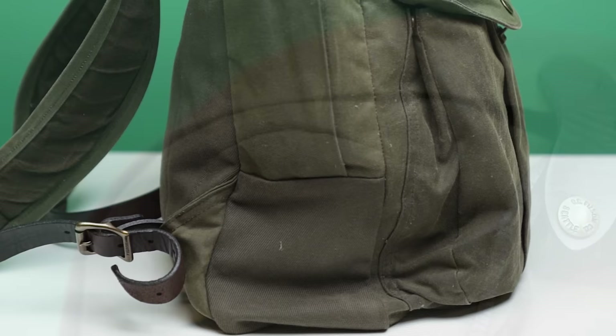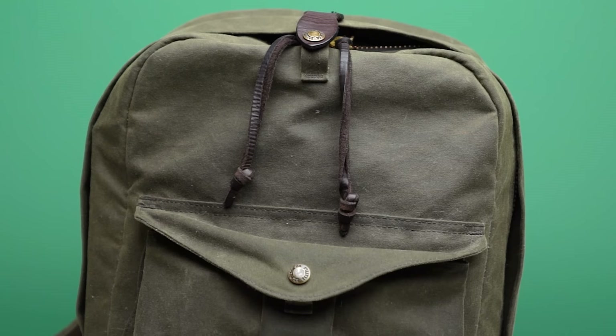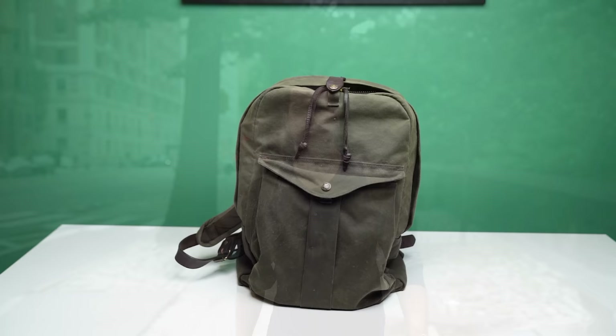What I'm going to focus on here is the waxed canvas because this is really the big highlight everyone draws attention to with this bag. Canvas is very densely woven cotton. Even when it's not waxed, it's actually quite water resistant because there are so many layers of cotton — it's quite hard for the water to penetrate it. The wax, which is paraffin based, adds another layer of water resistance and weather resistance, and it also helps it to age really nicely. After a year or two of wear, you are supposed to reapply the wax to keep the water resistance at its best.